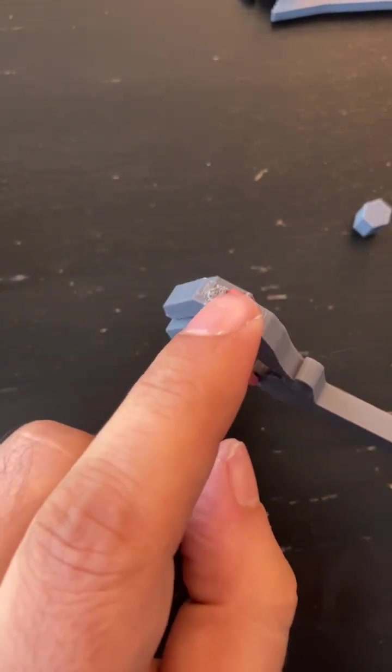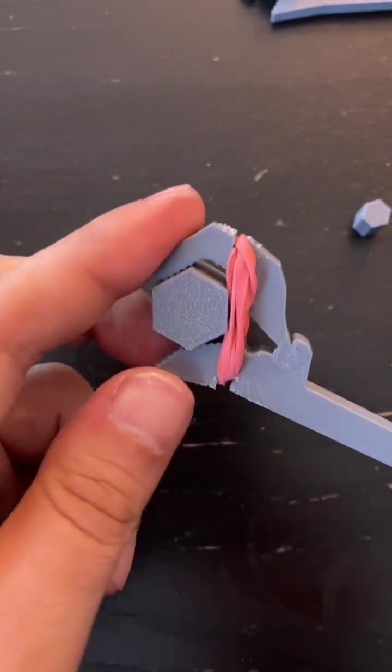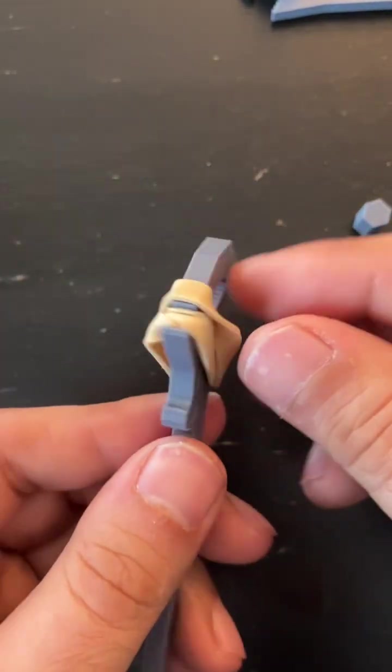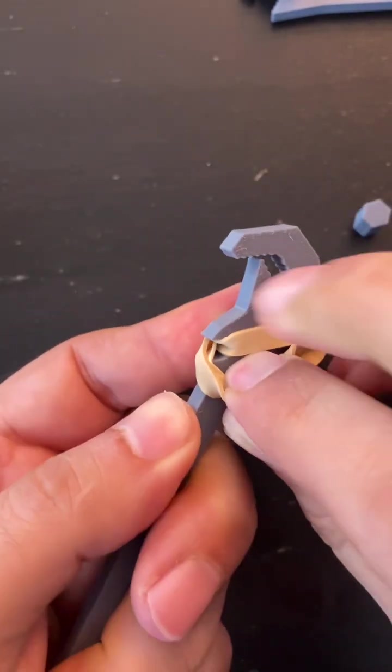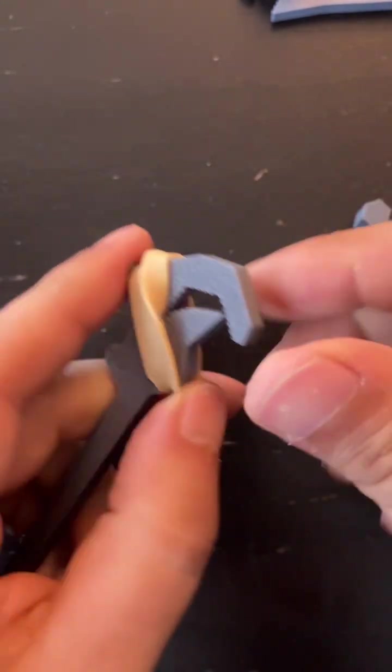This one I just cut a notch with the saw, but in the next one I made specifically a part of the design to accommodate these rubber bands.